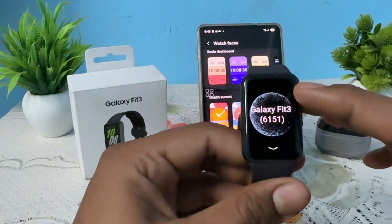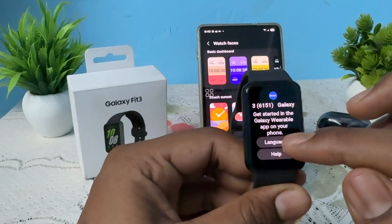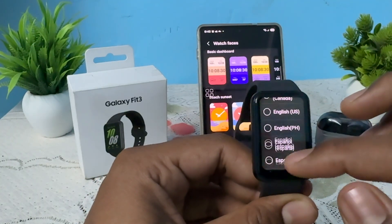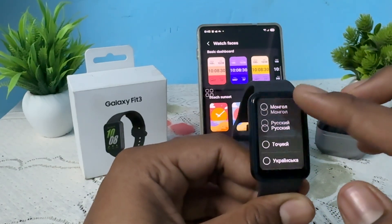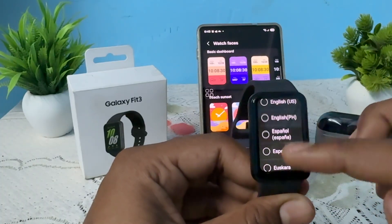When you are on the Galaxy screen, swipe up and you will see the option of language. Tap on the language option and choose any language — for example, English US, English Canada, or any other language shown. This is the way you can change your band language.